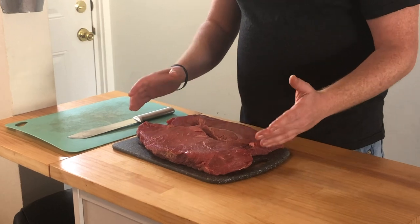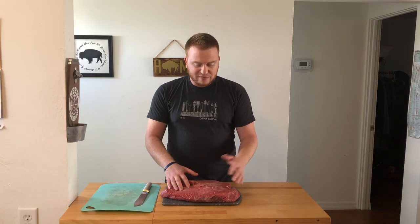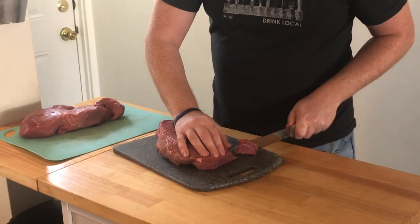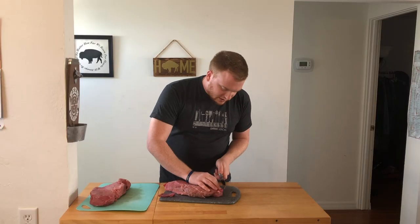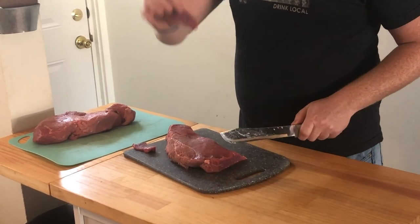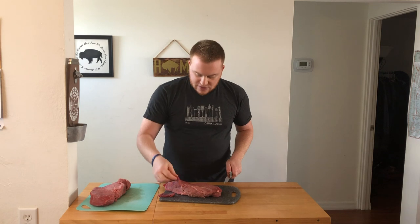I just took these out of the freezer after about a half hour to 45 minutes to firm them up a little bit before I start cutting them into slices. The thinner you slice, the less time it's going to take to smoke your jerky. That's a pretty good size right there — I like that. You can keep that consistent.